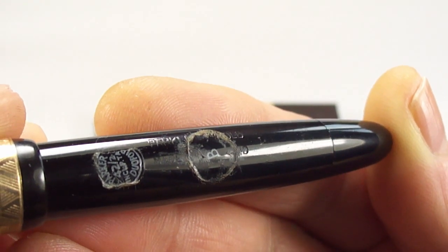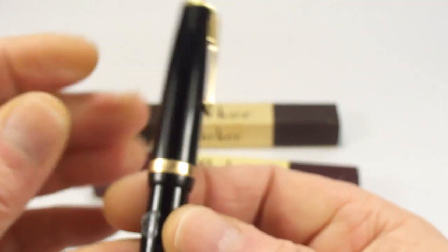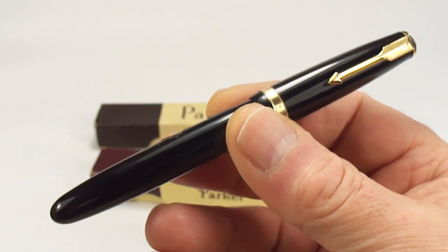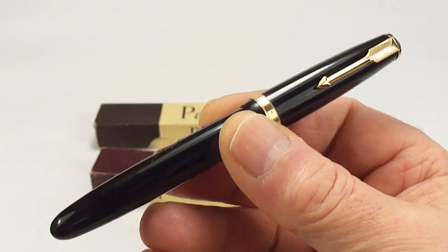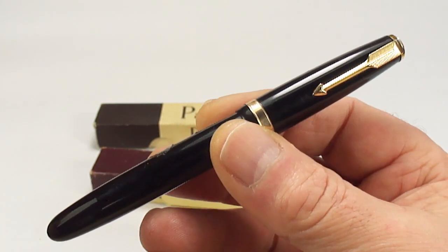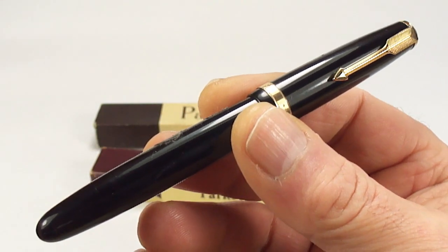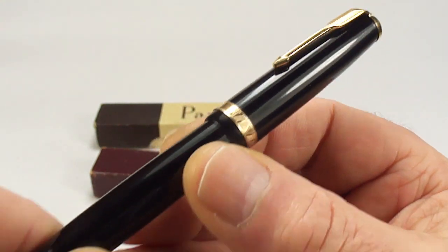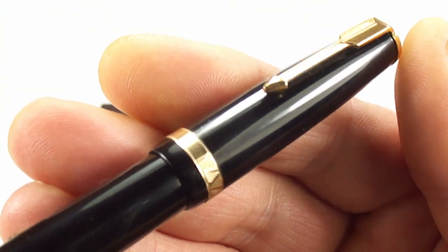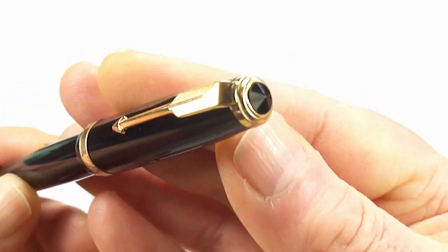That number one indicates to me it was made around 1951. The reason I'm dating it to '51 is that they brought out the Parker AF Duofolds around about 1948 and they went right through to around about 1953. So I'm dating this pen to 1951.